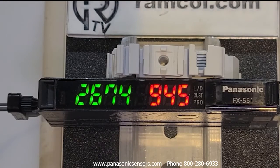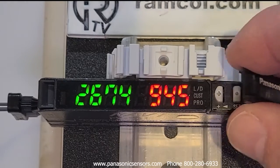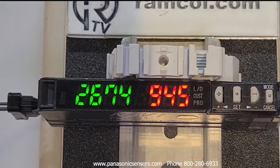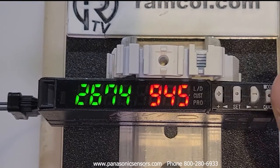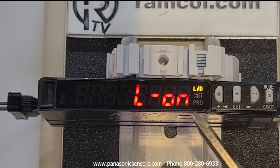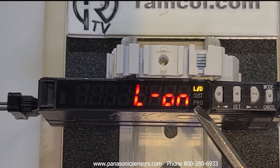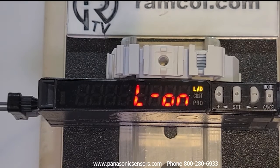There's a locking lever. Underneath this cover — it just flips up — we can go into some of the menu settings. You just hit this button once and it's got a really nice quick easy way to set up whether you want light on or dark on for your logic.